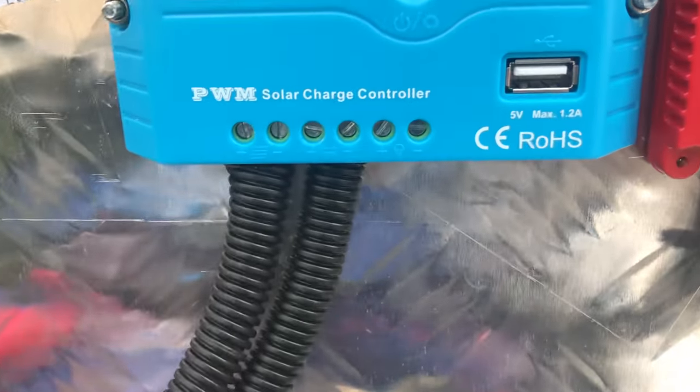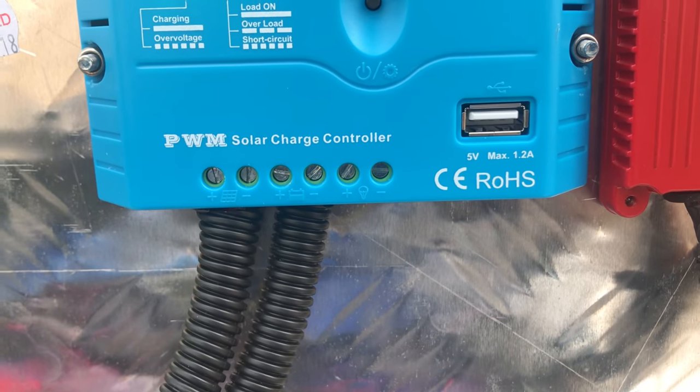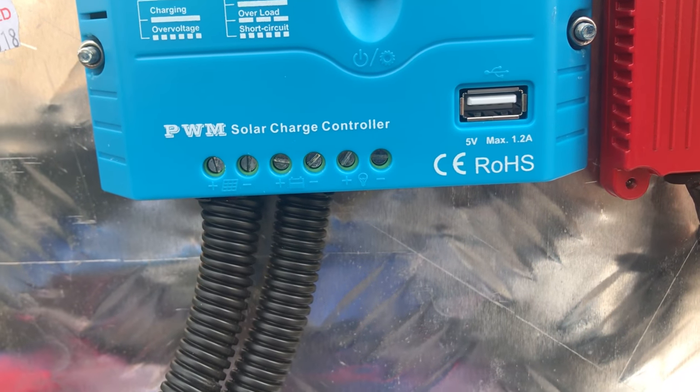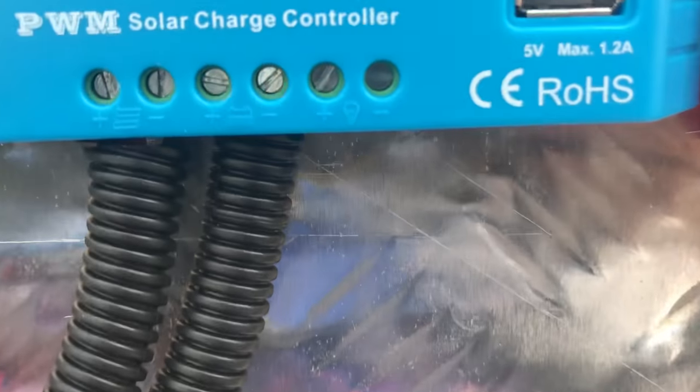It'll keep both batteries topped up every day — just that little trickle charge to keep them at their full peak, so you don't have to worry about putting another charger on them.